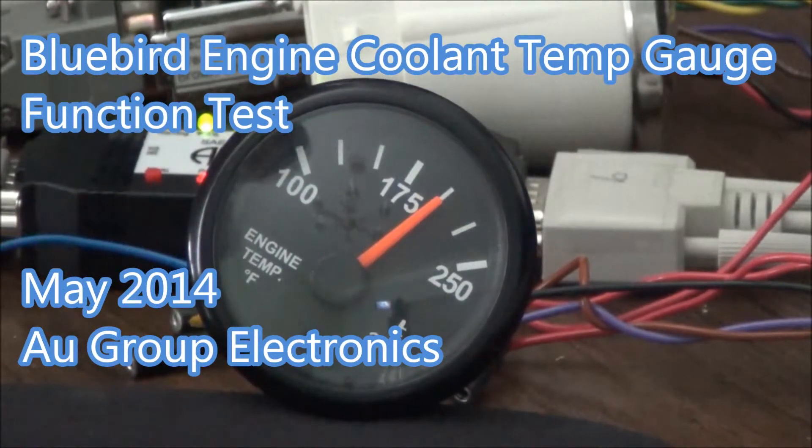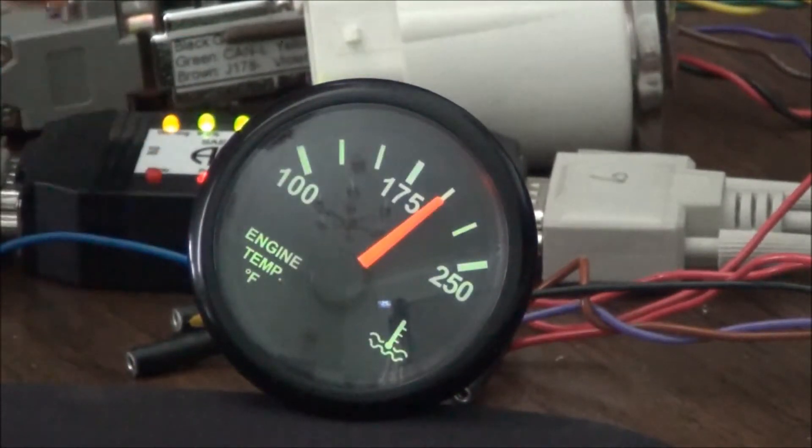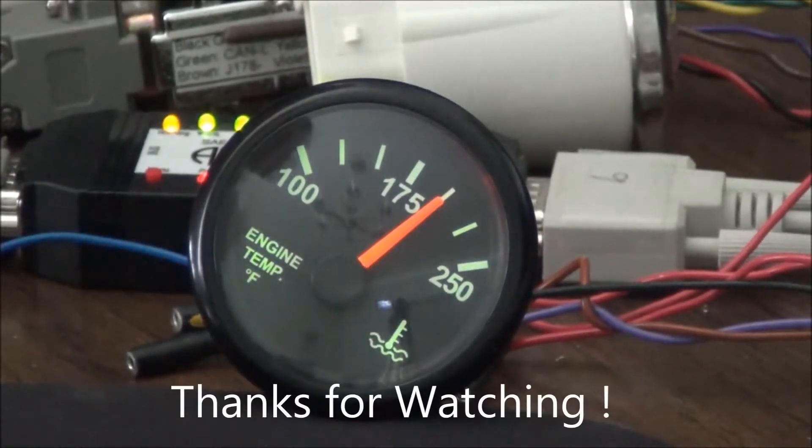Now the backlight is off and I'm going to turn on the backlight. The backlight is on. That's all the function test. Thank you.